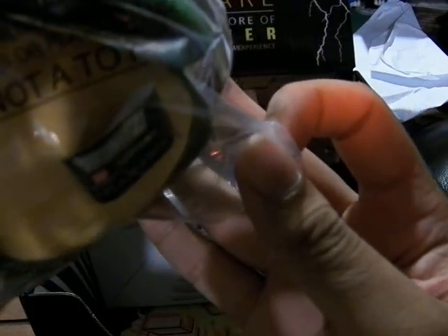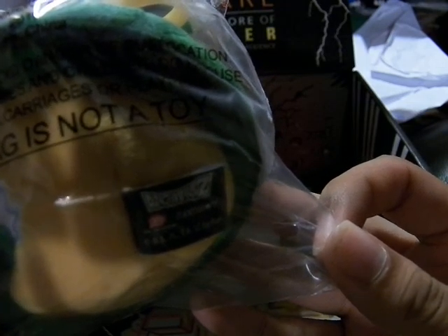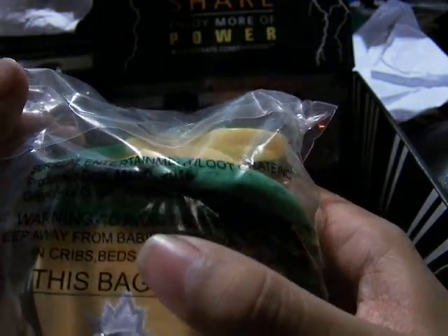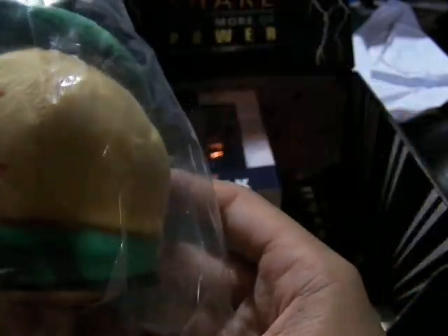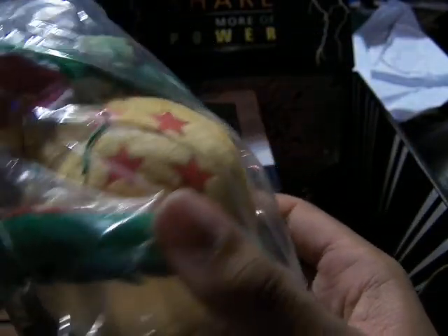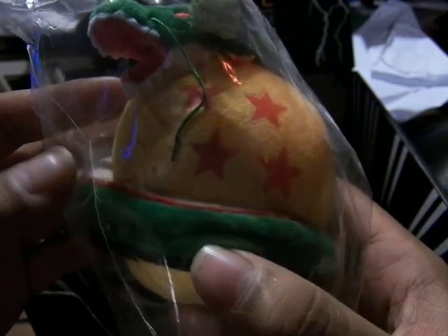And then we have some Dragon Ball stuff. Surreal Entertainment slash Lootcrate Incorporated — they produced this back in March in China. So it's a hanging thing, where you hang it. It's Shenron, with his really fake whiskers, and the four-star Dragon Ball, which is one of the most famous Dragon Balls for the plot point.